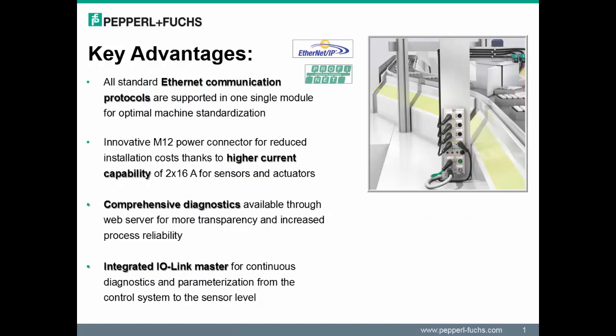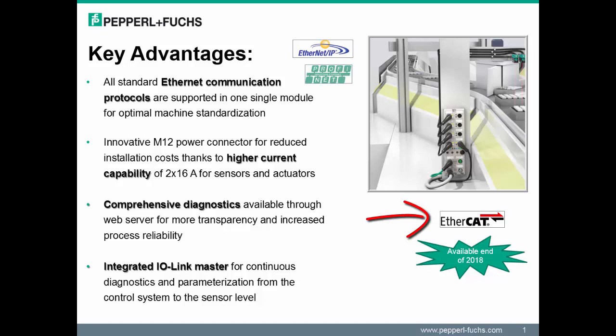The key advantages with this module include multi-protocol support, specifically for Ethernet communication protocols. Ethernet IP and PROFINET protocols are supported on a single module. However, EtherCAT support is not available on the current module — this will only become available at the end of 2018.